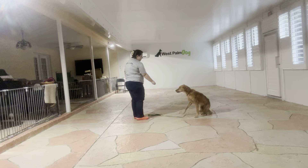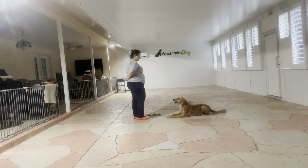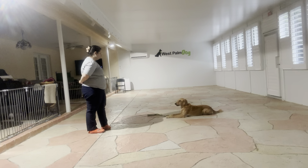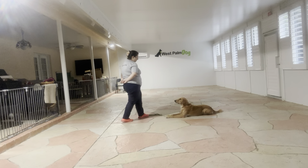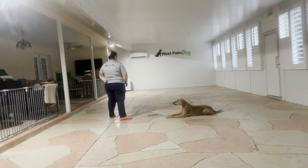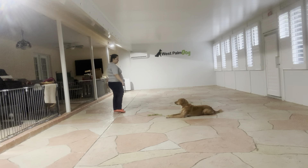Right there you see Kiko popped up, so I'm just going to go ahead and put her back into position. Stay — and we're going to try walking back and forth again.